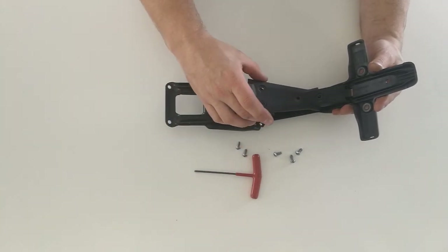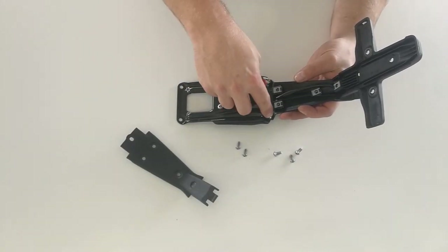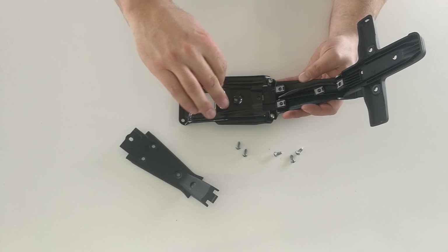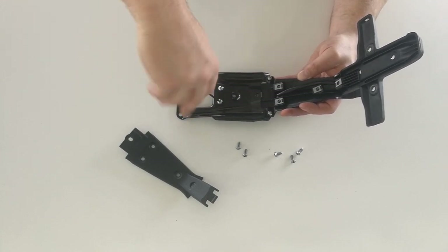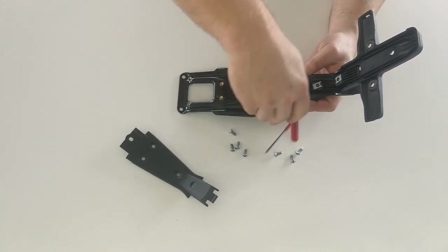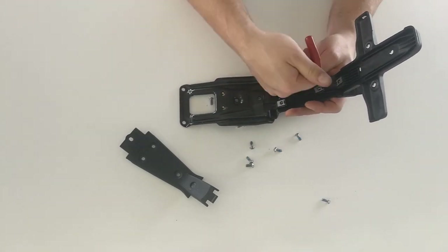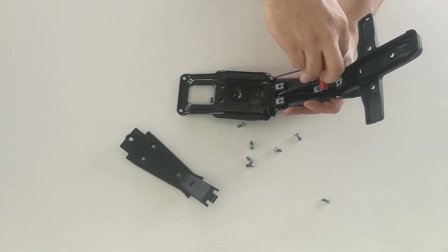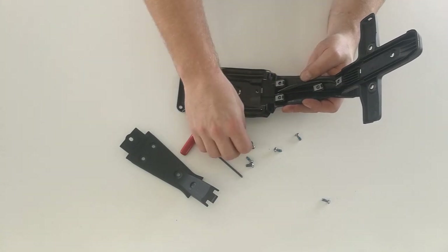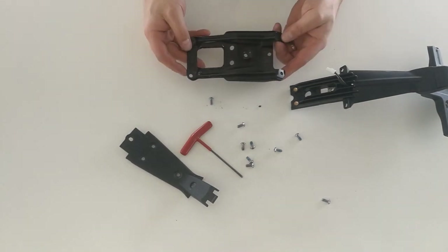With those removed we can take this little panel out. Next we need to remove these four bolts here that hold on the top part of the rear fender. With the bolts removed we can separate these two parts. We're going to hold on to this part because we're going to fit the fender eliminator to that later.